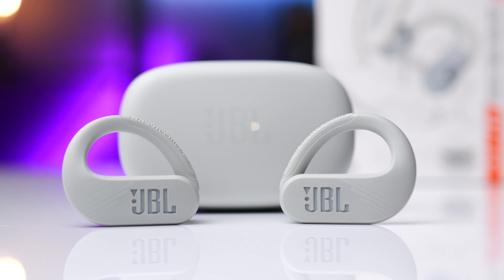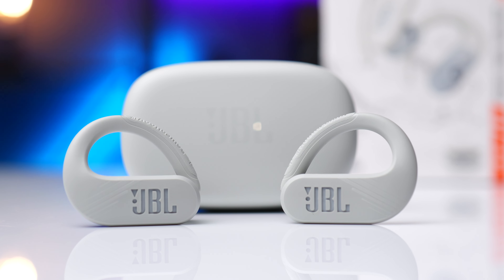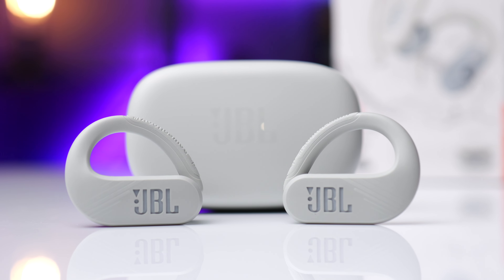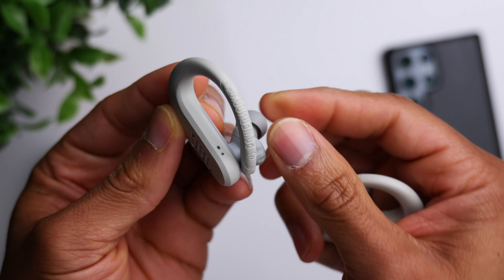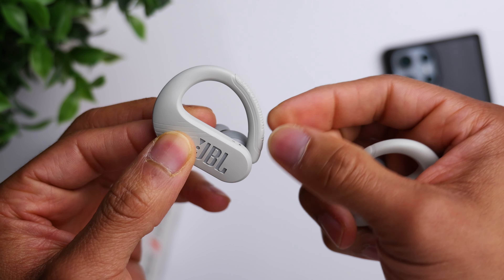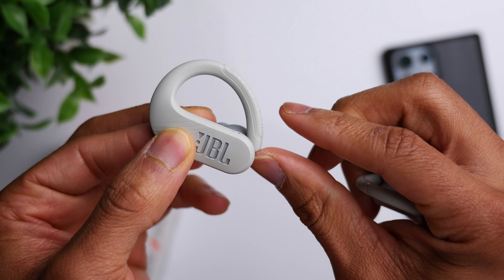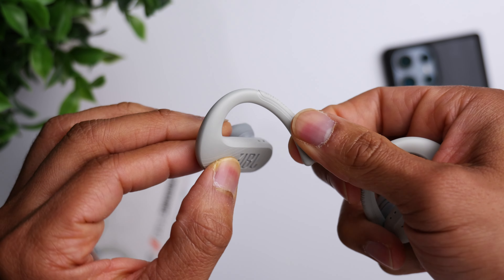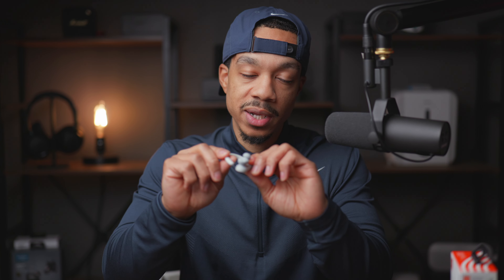These are also using what they call the power hook design. Basically, the ear hook on these earbuds acts as the on and off. It's got a magnetic feature, so when you're not using them, the ear hook stays locked onto the remainder of the earbud. When you take it and put it on your ear, that's what actually turns the earbud on. So if you want to pair these to your phone, just taking them out of the case doesn't turn the earbuds on — you have to actually put them around your ear and disrupt that magnetic connection.